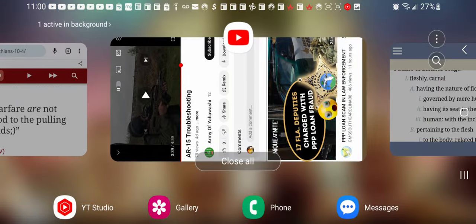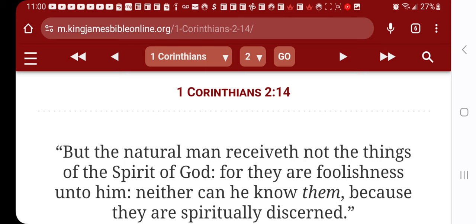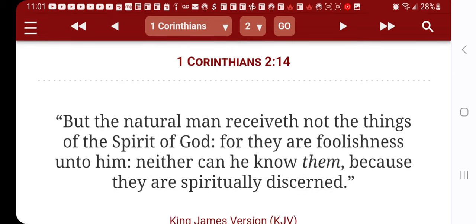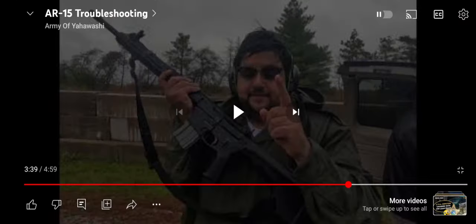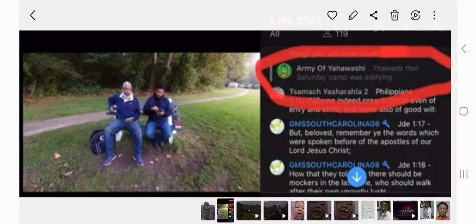These cheap guns that he got — and again, all you bug-outs that disagree, it is what it is. We're going to see how your gun delivers you in the time of Jacob's trouble. 1 Corinthians chapter 2, verse 14: 'But the natural man receiveth not the things of the spirit of the Most High, for they are foolishness unto him; neither can he know them, because they are spiritually discerned.' You're putting all your trust and hope in your raggedy guns — you're going to be destroyed.